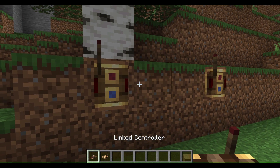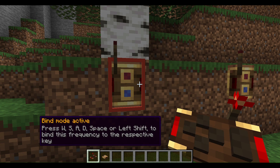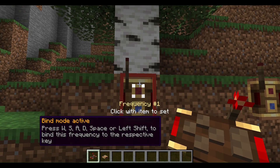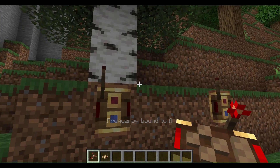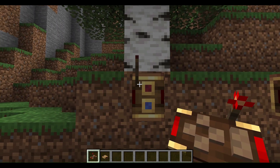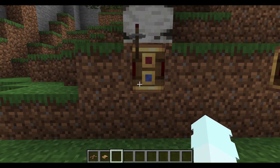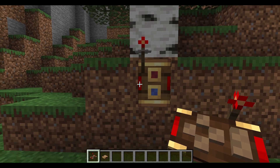First off, if you get a linked controller and click this, you can press W, S, A, or D, space or shift to bind it. Now once you press any one of these, you can just hold up with the controller. First you have to set this to take signals mode and press your given command.